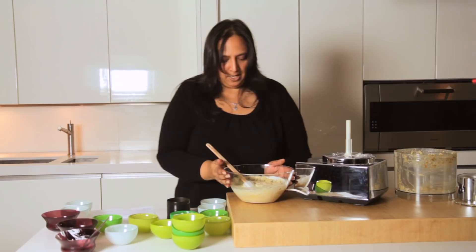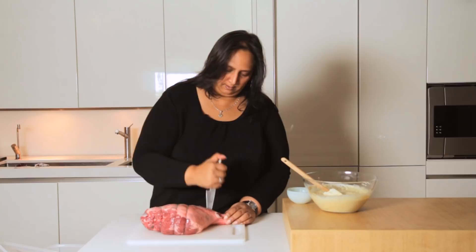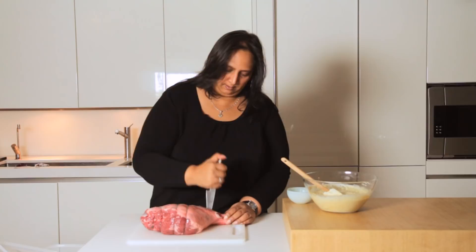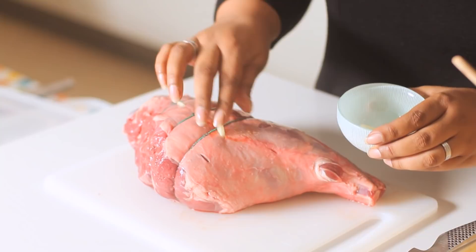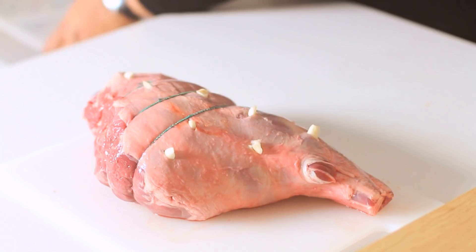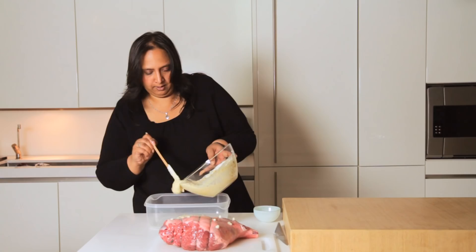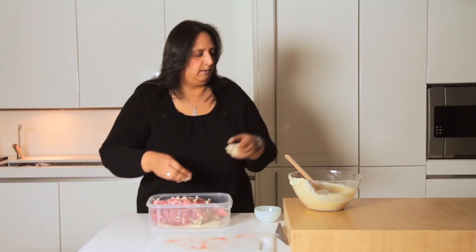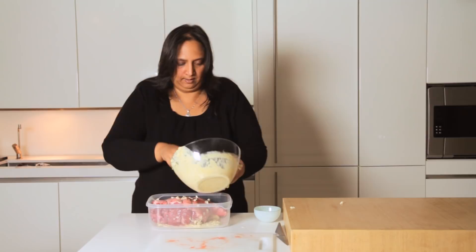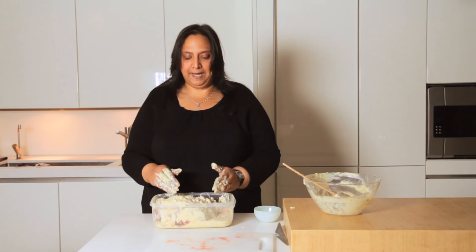So here we have a two kilogram leg of lamb on the bone. I'm just going to stab it in a slightly psycho style and just push some garlic in. The recipe calls for about four to five cloves of garlic — three of them went into the marinade and this is just the other two cloves, chopped up nice and small so I can shove them in. Your best bet is to marinate it for 24 to 36 hours. Try it overnight as the absolute minimum — you really want the flavours to really soak into the meat before you roast it.